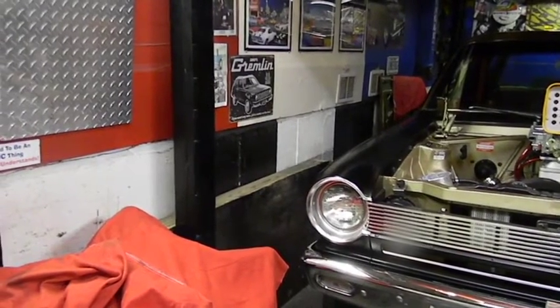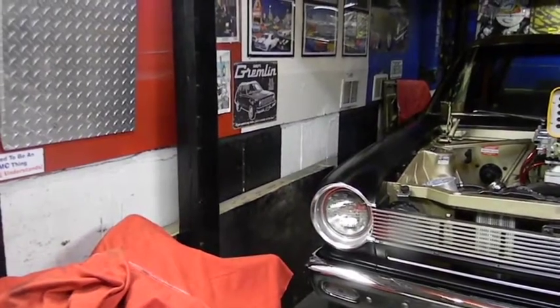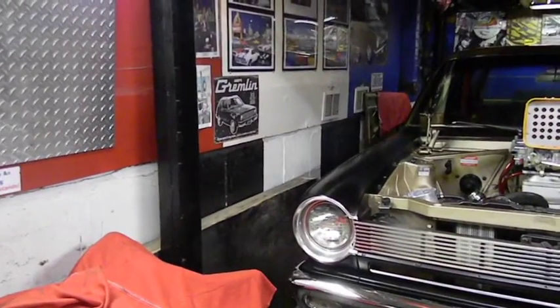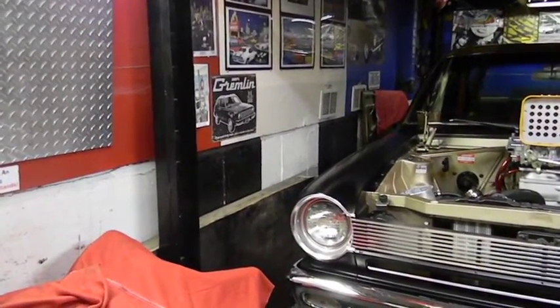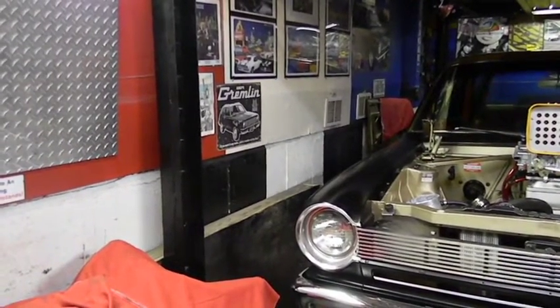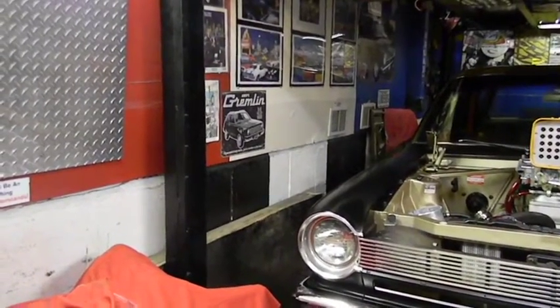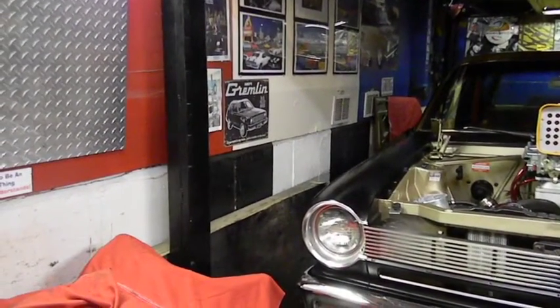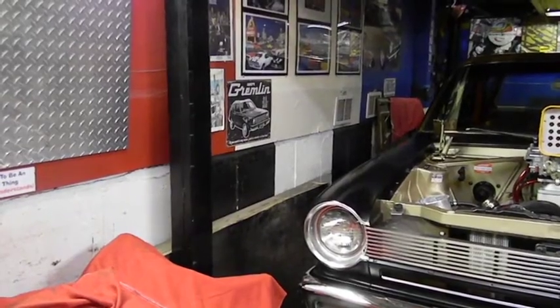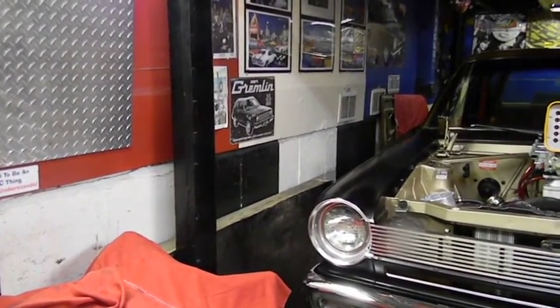We're going to be hustling around this weekend getting everything ready. Sunday this will disappear and hopefully the other car will be in here - if not, probably Monday - because I'll spend Sunday preparing the AMX and stuff again to get it ready. It's not fully sealed yet, but we'll be moving forward.